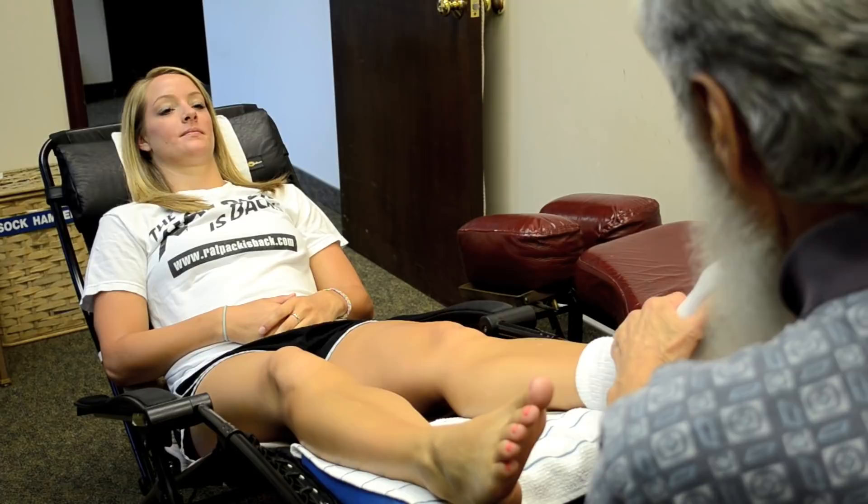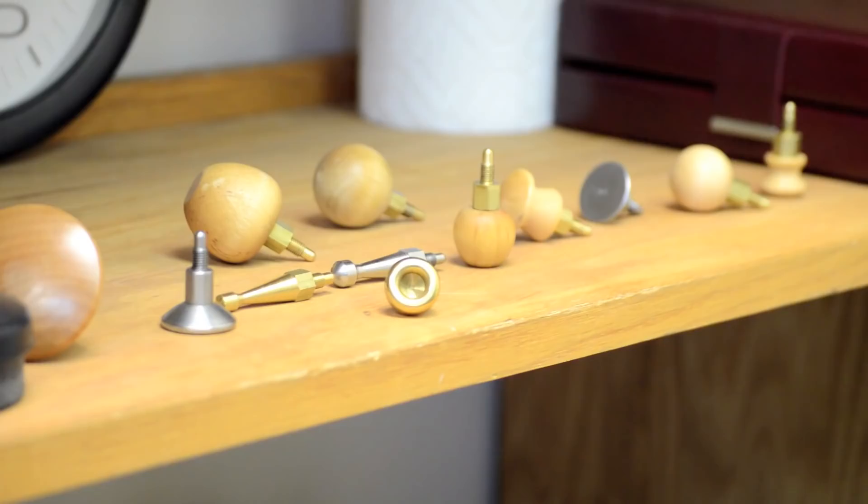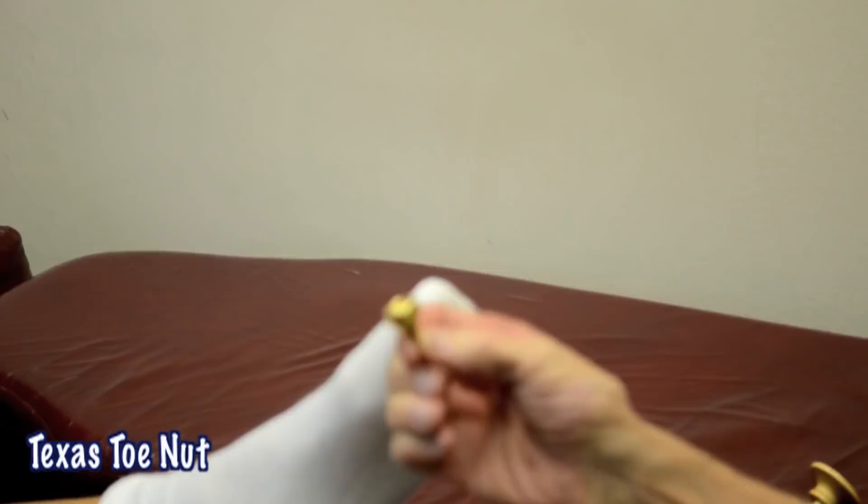What we need to hope for is advancement into integrative medicine, where everything is brought to bear on any particular problem. Now we're going to switch to another tip. My favorite — this is what I call the Texas Toe Nut.